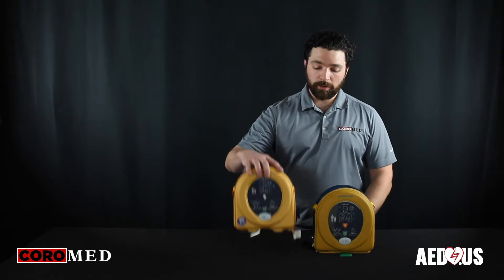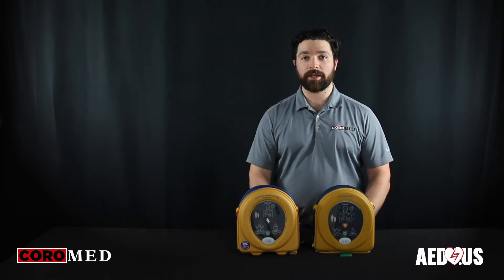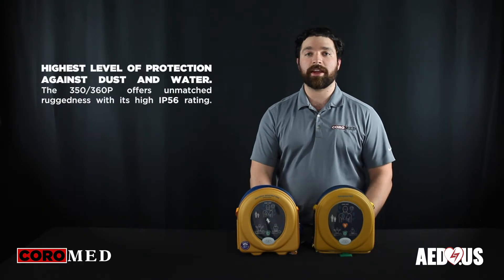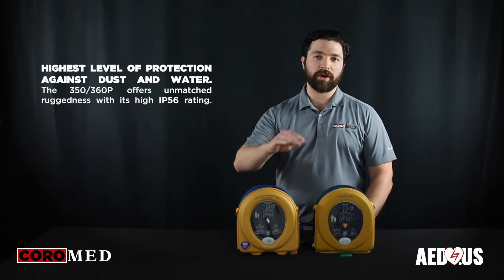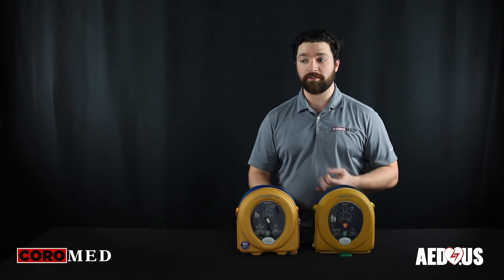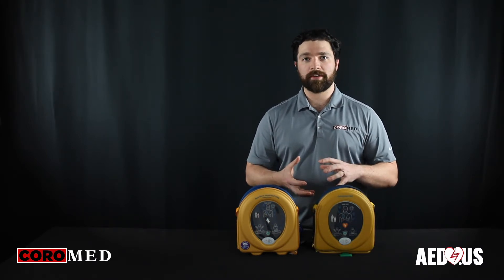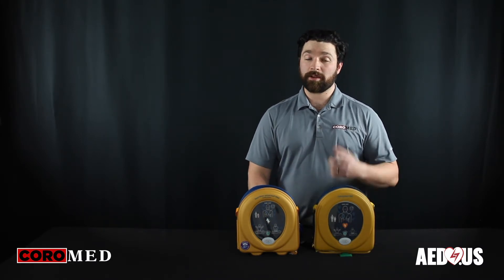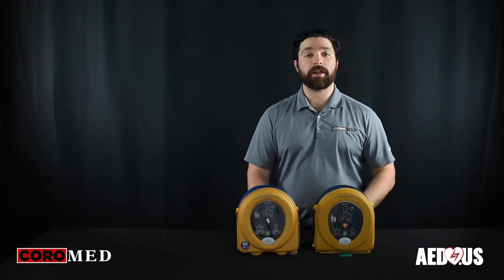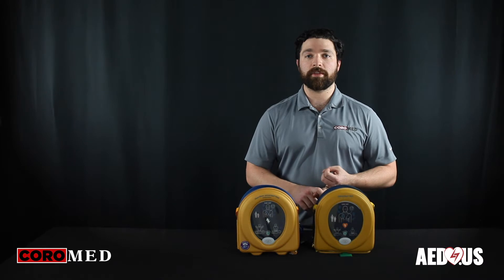At only 2.4 pounds, these are some of the lightest devices on the market, and with a high IP dust and moisture rating, they're absolutely perfect for outdoor situations such as concerts, athletic events, and festivals. Also, with their lightweight and small size, they're easy to travel with, making them ideal for athletic trainers who have size and weight requirements to work with.